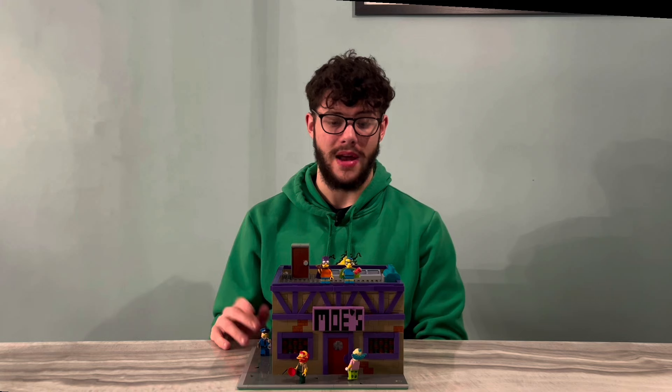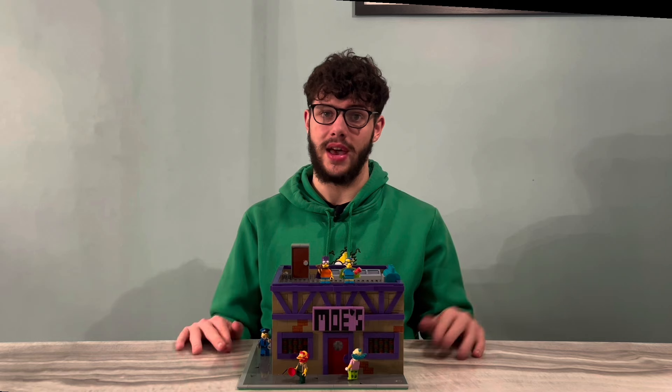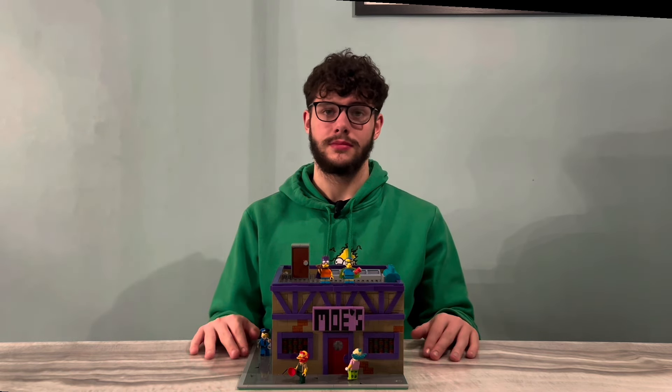Let me know — do you want to see more Simpsons sets? I know a lot of people do. I know the Crusty Crab submission has been going around the Lego Ideas page for a while, so let me know if you want sets like this to continue and if you like MOCs like this. There are a few more I can think about building — I know the church is on there, and there's potentially a school coming out soon. Let me know and I'll definitely think about it in the future. Thanks so much for watching, this has been a great build, and see you in the next one.